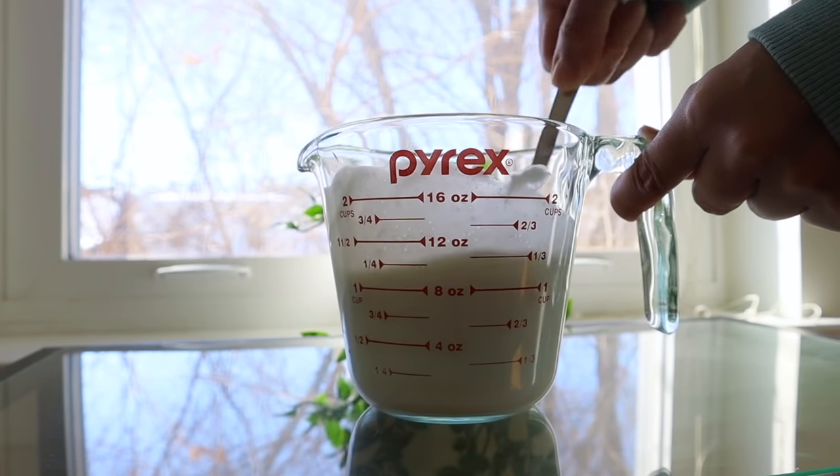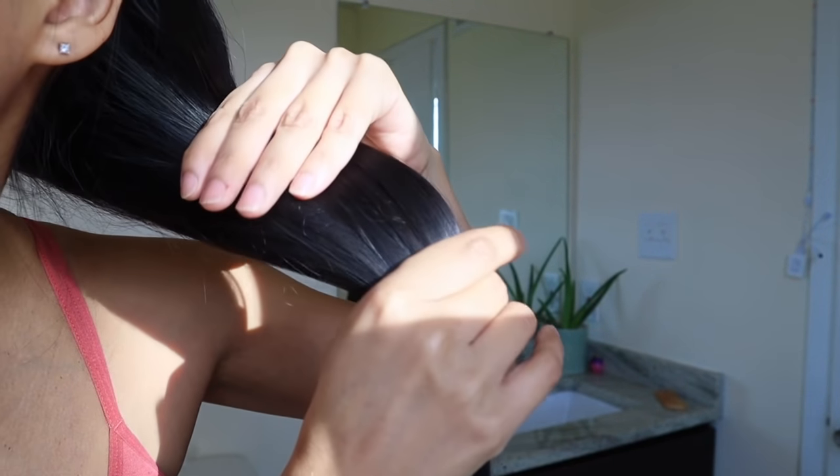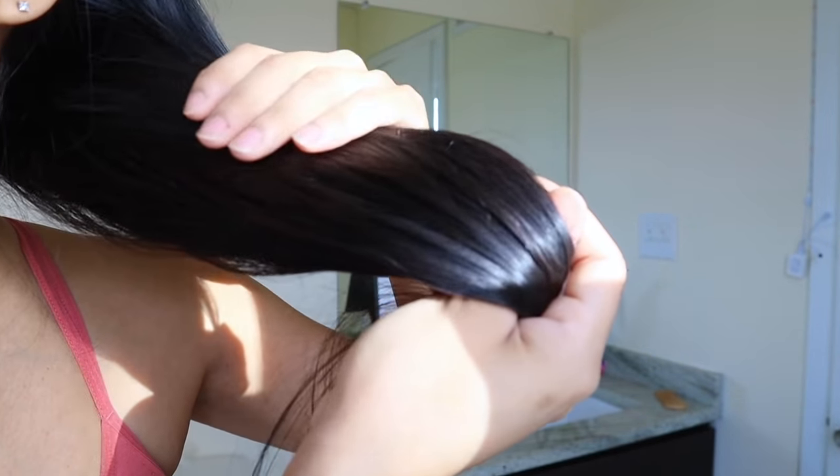Diluting the yogurt helps get it into your scalp, which is important for hair growth. In terms of results it makes a big difference because your hair is gonna get yogurt all over rather than just on the outside parts. I thought I would be smelling like yogurt for the next days, but honestly my hair doesn't smell.